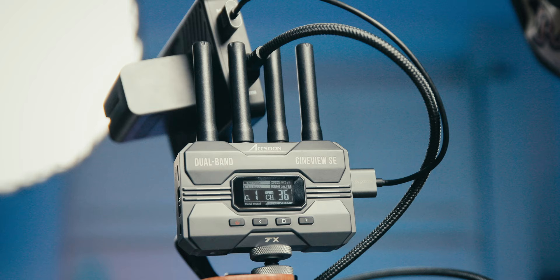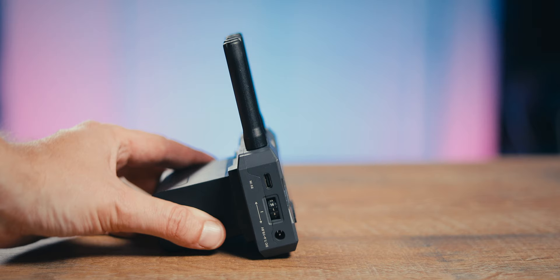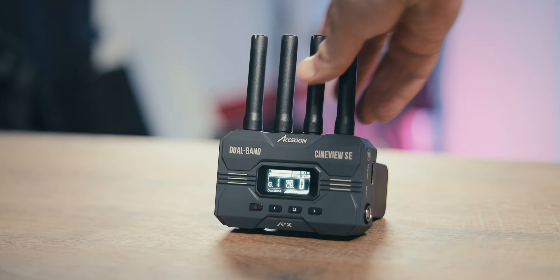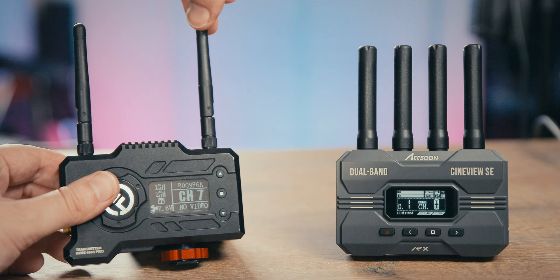These units make no noise at all. It has a 1.3-inch OLED display with an intuitive menu where you can choose wireless video quality: high quality, normal, or speed. On the side there's a channel selector — it's a little tough to change, which is a positive so you don't accidentally switch channels. It has four antennas you can screw on and off for travel. Compared to the Mars 400S Pro, these antennas are extremely sturdy — I'm not afraid of breaking them by mistake.